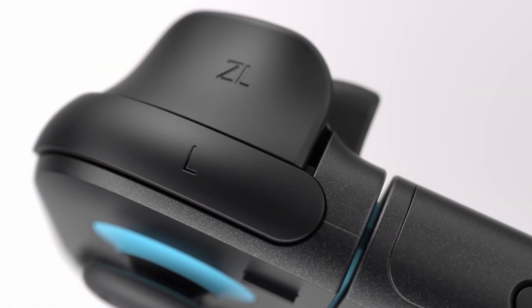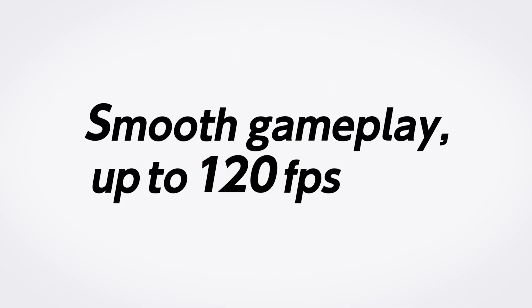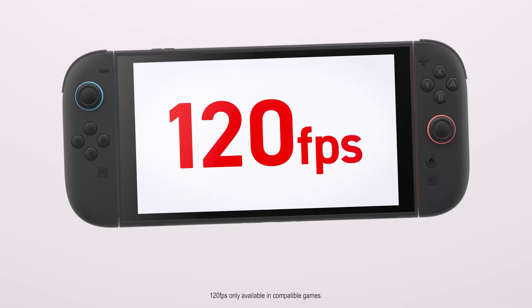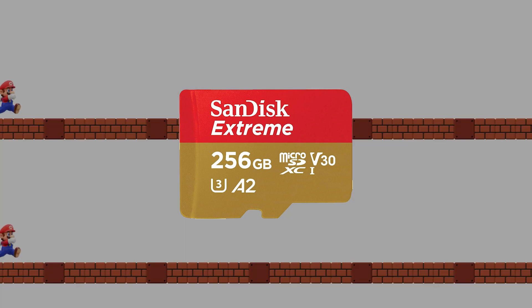Okay, it works — but it doesn't go any faster. Game loading times? Exactly the same as a regular UHS-1 card. So if you're still rocking a first-gen Switch, don't waste your money on a new Express card. Stick with a good quality UHS-1 like the SanDisk Extreme — it's cheaper and just as fast for your system.